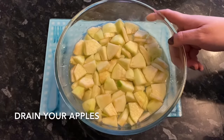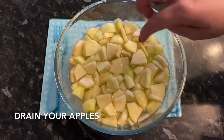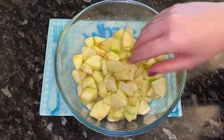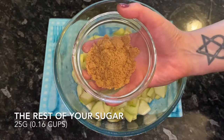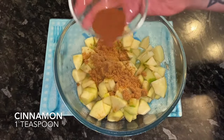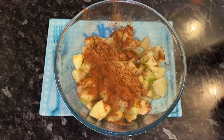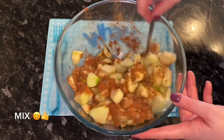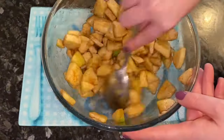Go back to your apples and just drain the water off. There's no need to dry them or anything because you want that moisture. Then add the rest of your sugar and your cinnamon, and just give that a good stir through. Make sure your apples are well coated in the cinnamon and sugar.